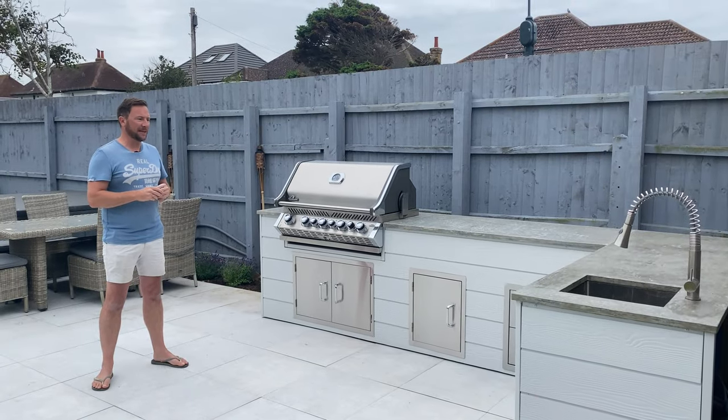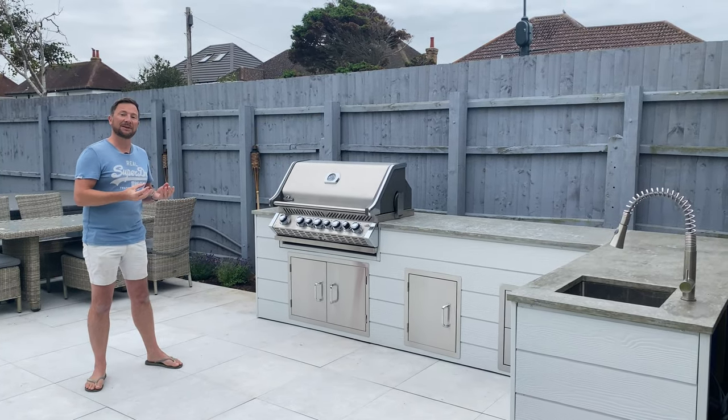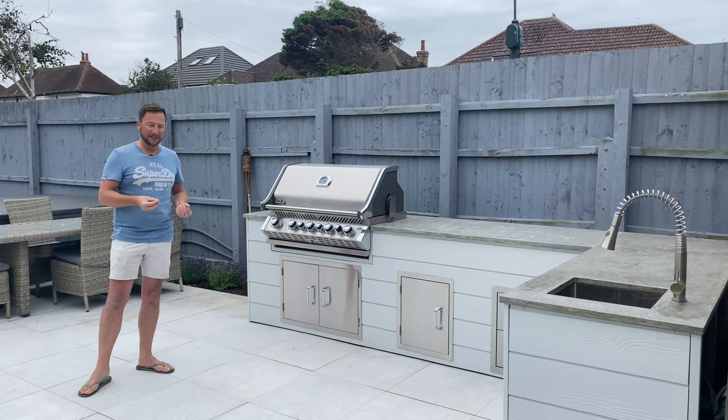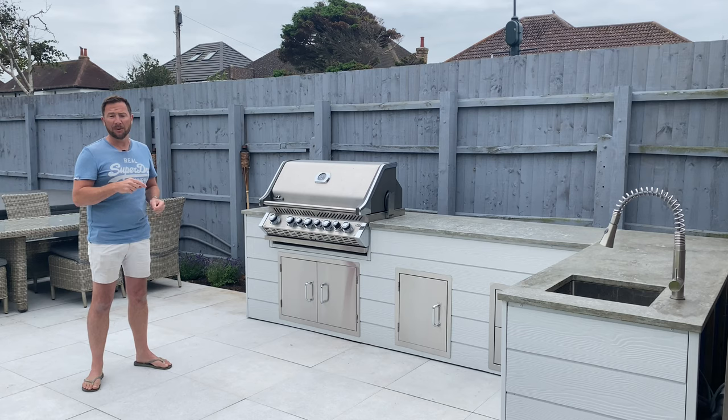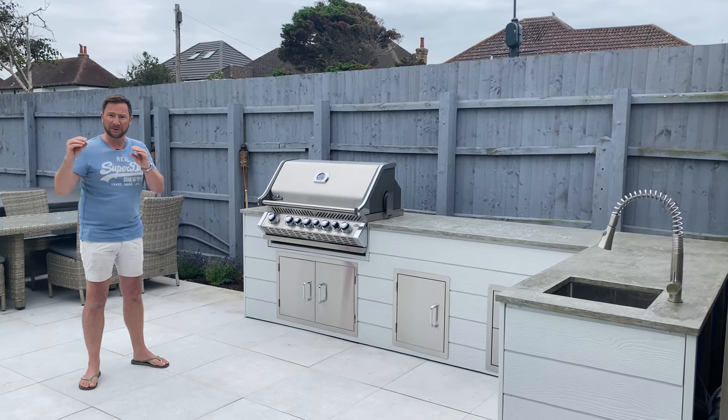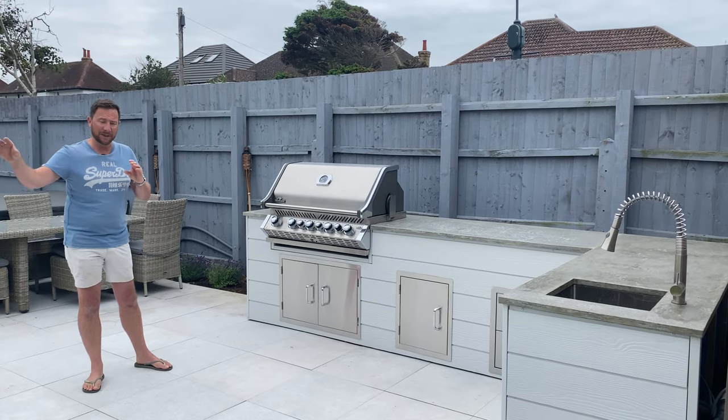There are a few different things on this kitchen that we've never done before, both in the process and the materials that we used to build it. At the end of this video I'll put up lots of pictures in sequence so you can see the whole process and the techniques that we used.